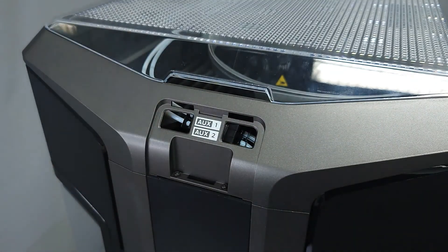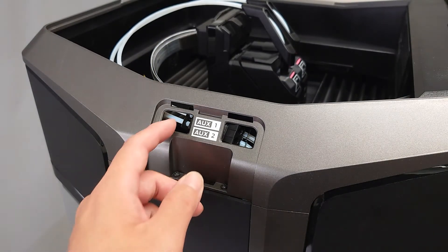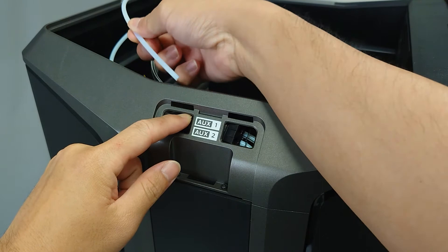Here you'll see what we call the Y-splitter, which connects the internal routing to the external guide tubes. You'll want to re-seat the guide tubes in the splitter in the event they're misaligned. In order to remove the guide tubes, push the metal tabs towards the splitter and pull the guide tube away.